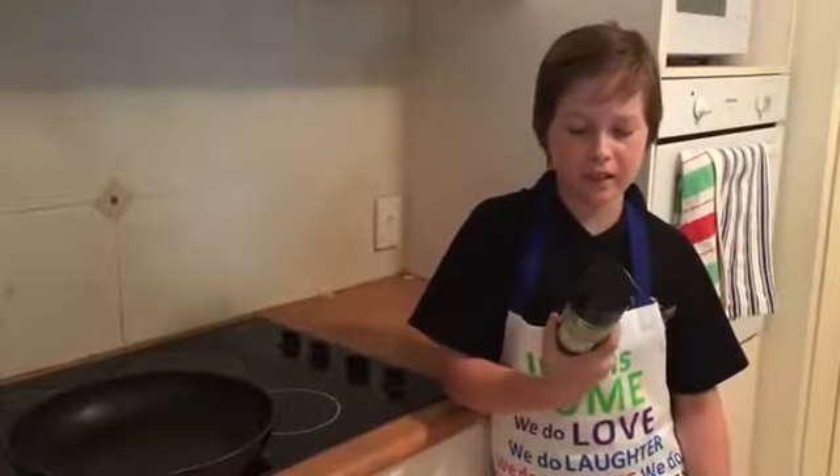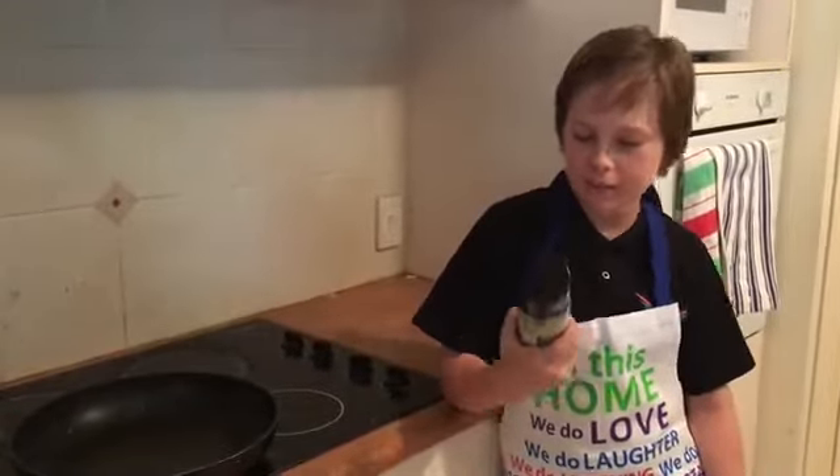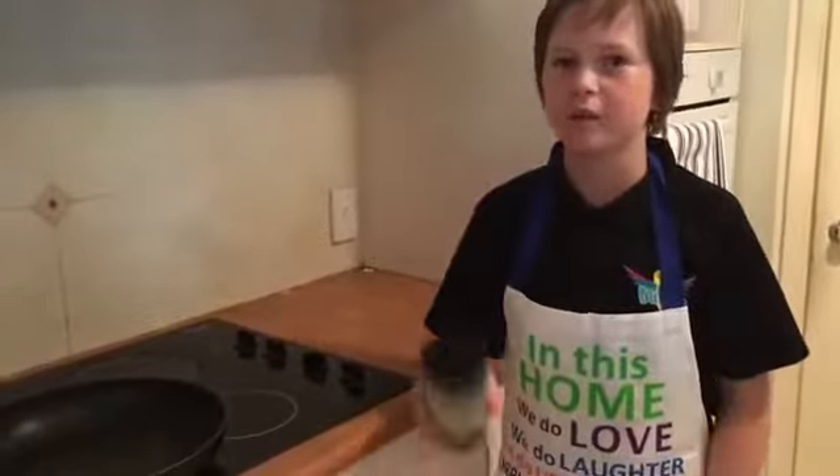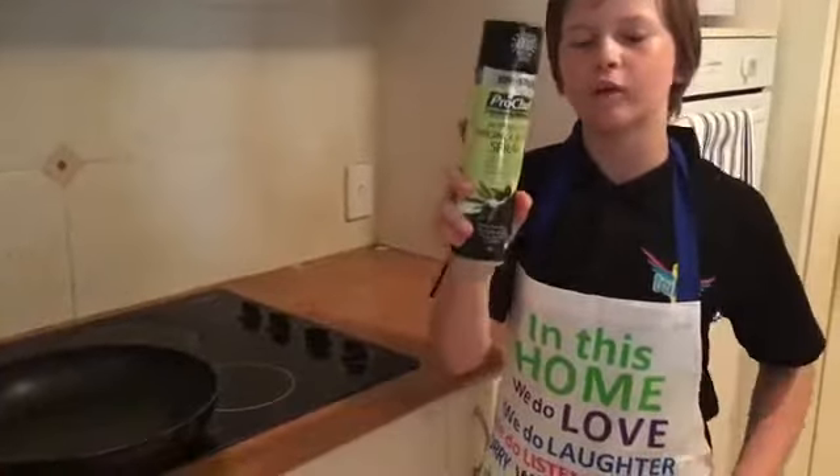Now you want to get some olive oil spray — the Australian version — or if you're somewhere other than Australia you can use butter or some other kind of oil. Spray the pan all over.